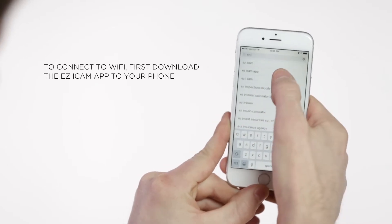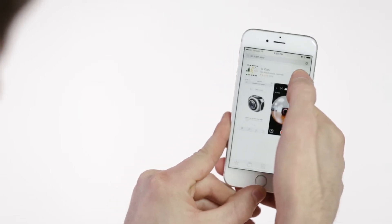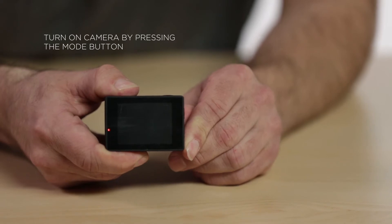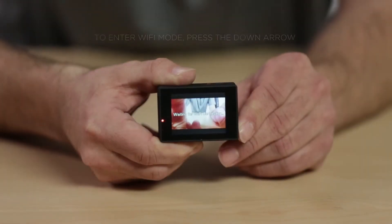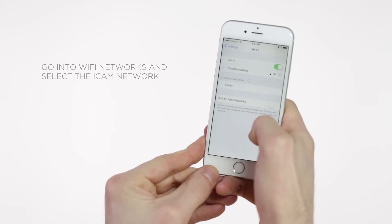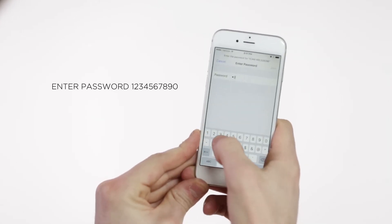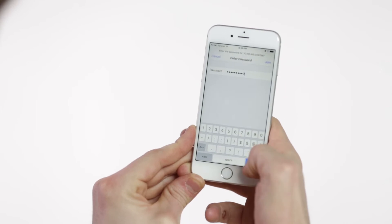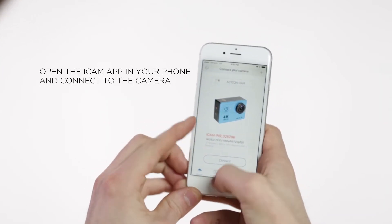To connect to Wi-Fi, first download the Easy iCam app to your phone. Then turn on the camera. Go into Wi-Fi networks and select the iCam network. Enter password 1234567890. Open the iCam app on your phone and connect to the camera.